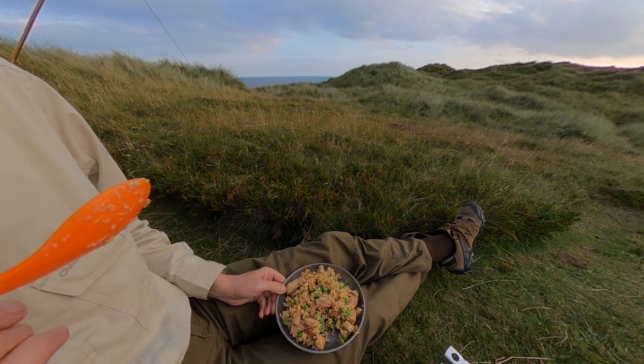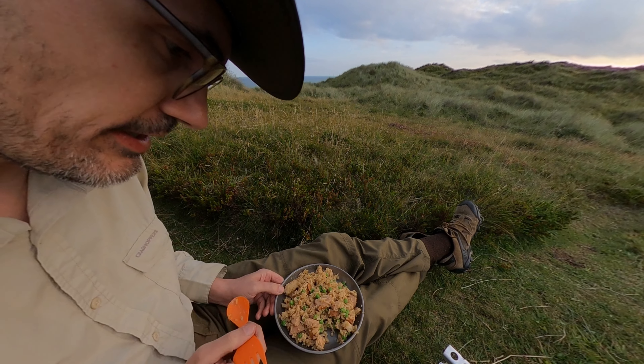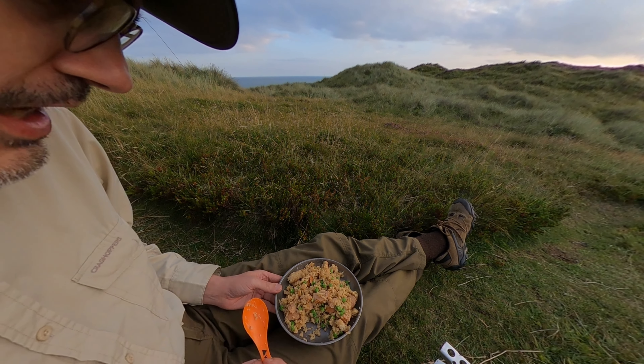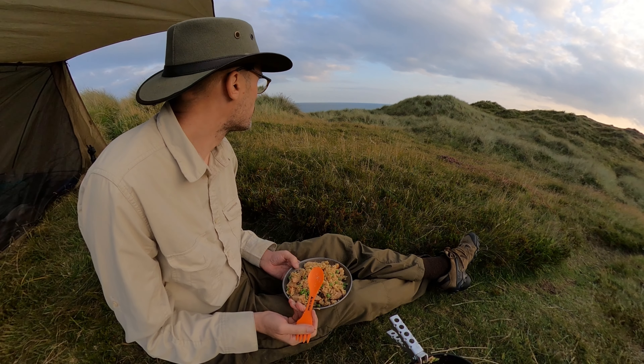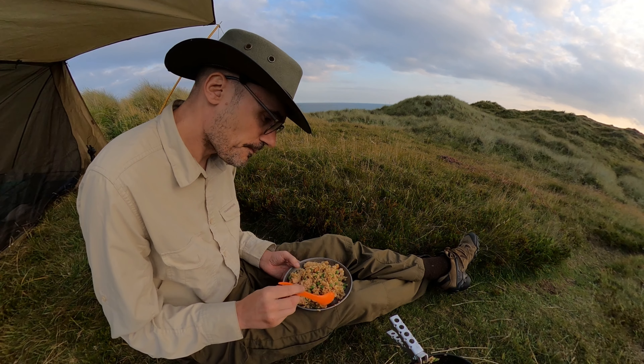I'll add in some peas. These are just frozen peas that I've taken from home. And then make a well in the middle.